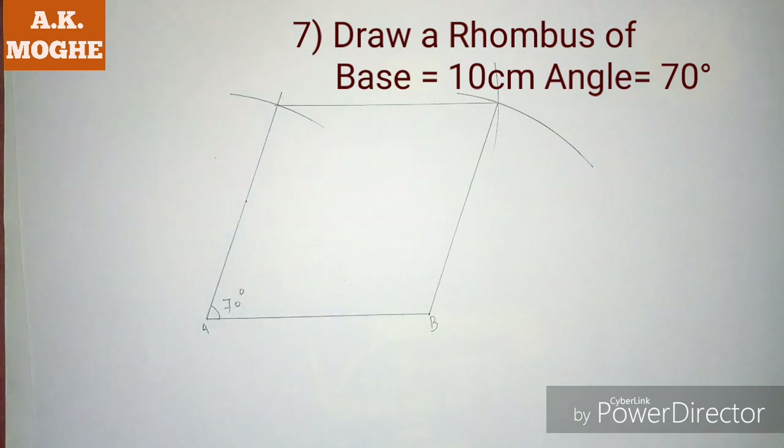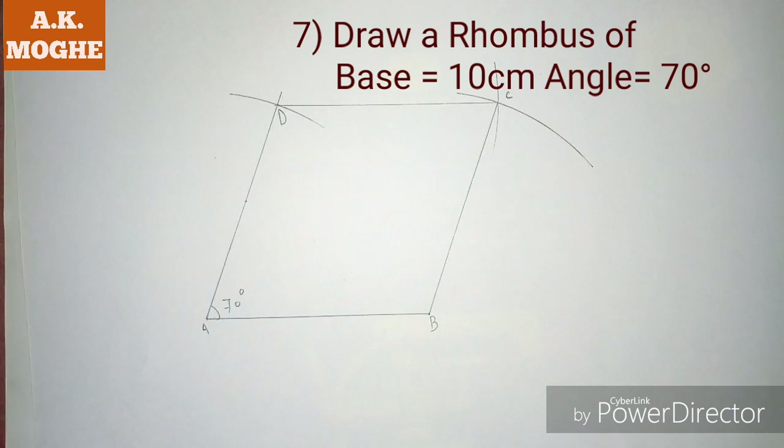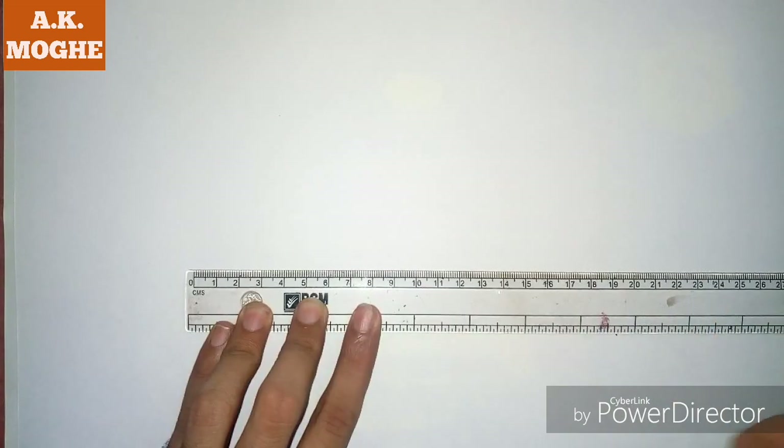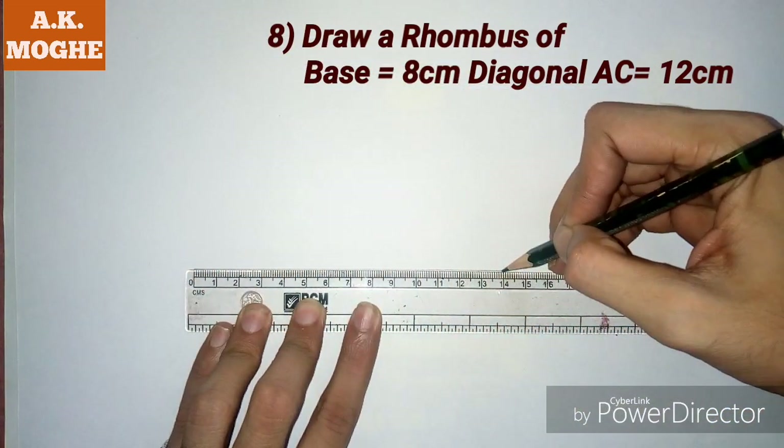That is the first problem in today's lesson. The second problem is to draw a rhombus with the diagonal and base given. Here, first we are drawing diagonal AC equal to 8 cm and base equal to 12 cm.